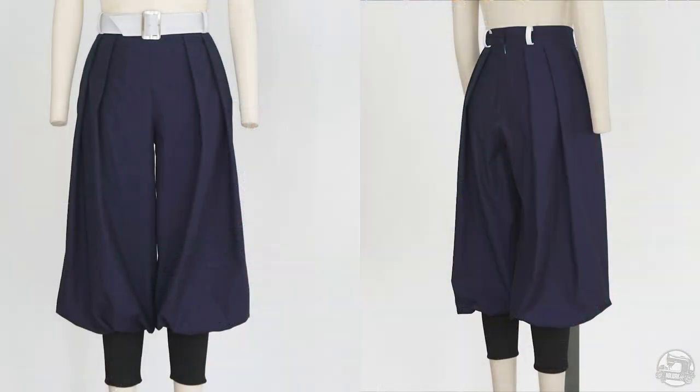Hi everyone! Welcome back to Needle Workshop. My name is Emily and I'm here today to show you how to assemble the Demon Slayer Corpse pants.